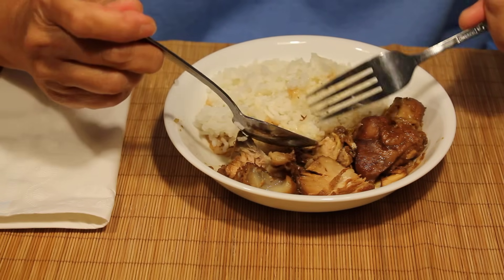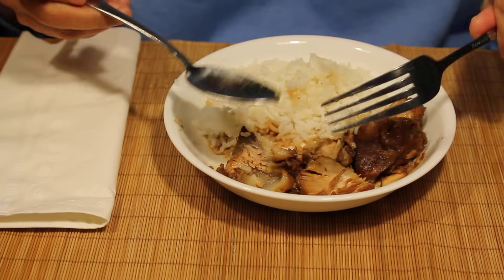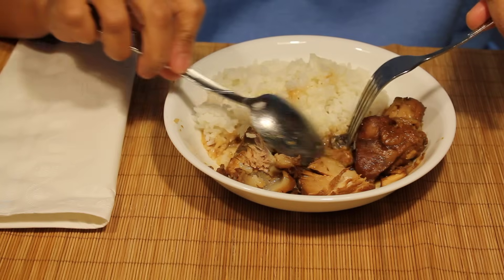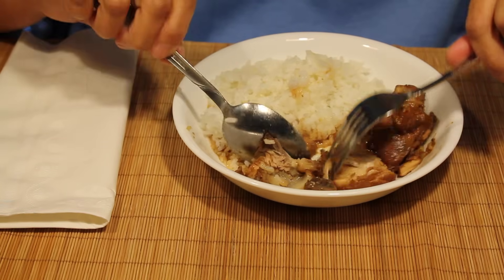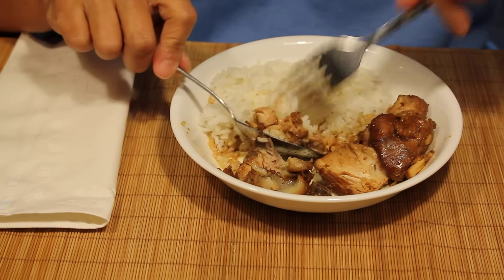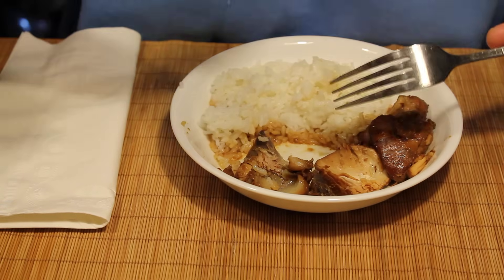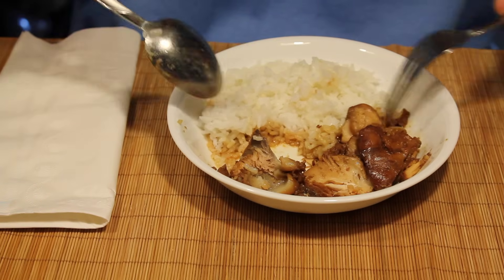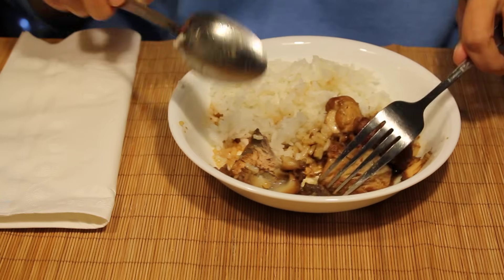You can take out the little things there that you don't like to eat. Use the fork to push the food into the spoon and lift. They work very efficiently together.